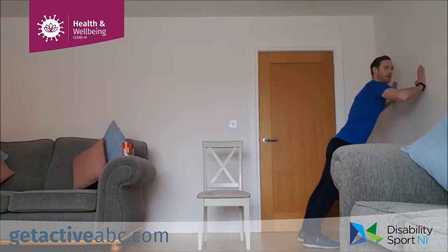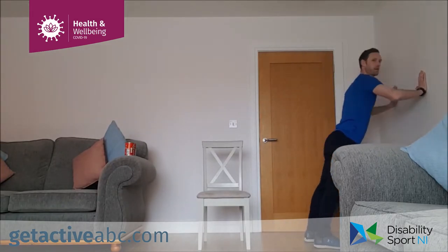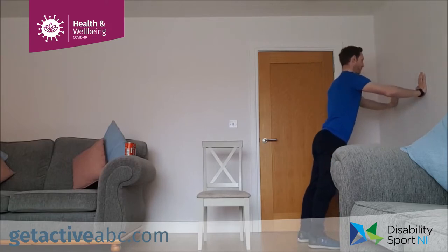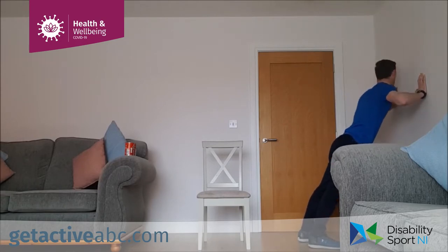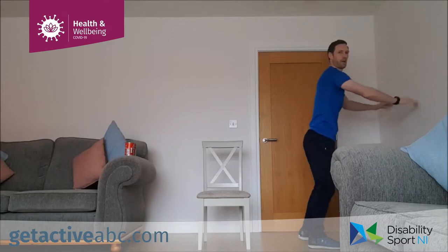Next one is your wall press. Hands in line with the shoulders — we're going to press out and in. Going in three, two, one, off we go. 40 seconds — pressing out and in. Nice slow controlled movements. Press out and in. The further your feet are away from the wall, the harder it's going to be. Three, two, one and relax and shake it out.